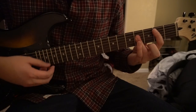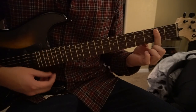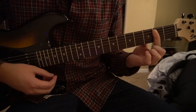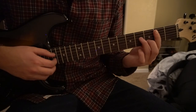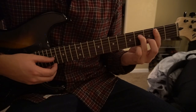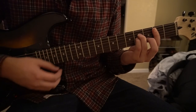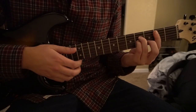Next is the B major bar chord. You're going to bar the second fret from the fifth string down — so you're not barring the top E string, just the A string down with your index finger. Middle finger goes on the third fret of the B string, ring finger on the fourth fret of the D, and pinky right under on the fourth fret of the G. That's your B major chord.